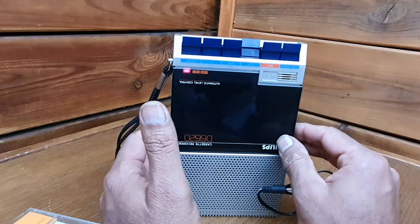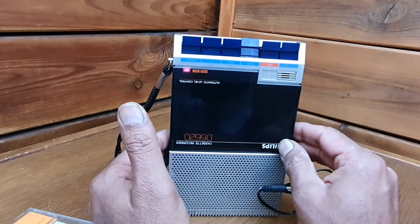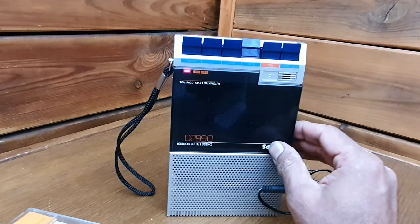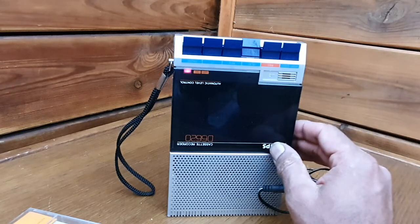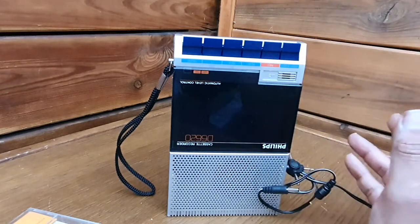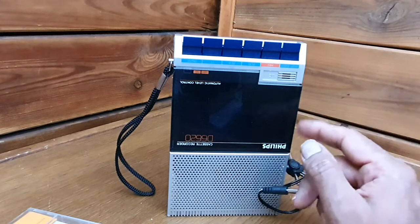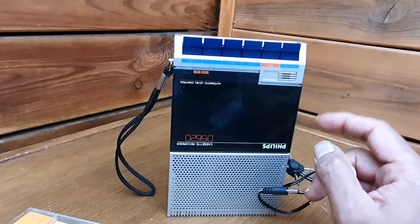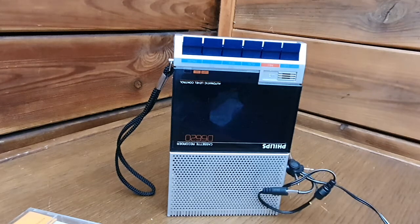I'm not going to spend my time restoring this. Even if I change the belts, the sound quality will not be impressive — it's mono. But if any of you subscribers want this for free, just leave a comment and the first comment will get it for free. You have to pay the shipping cost though. Whoever comments first, I'll give it free — you can restore it if you want. If I don't see any comment, then of course it goes to the garbage bin. Thank you for watching.